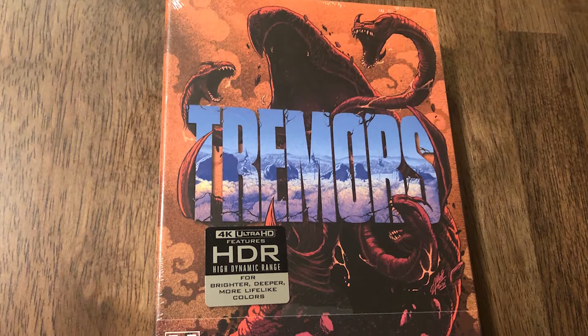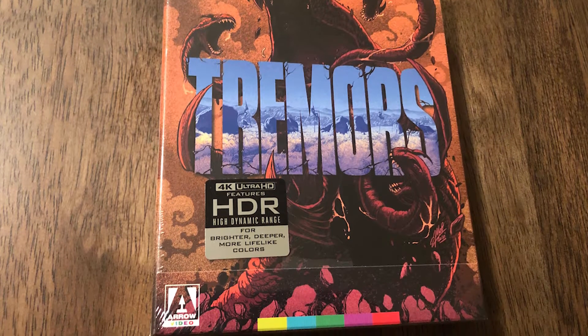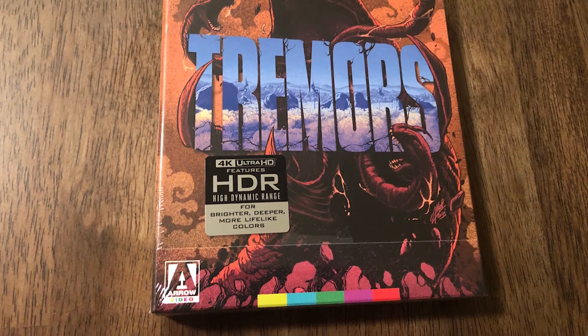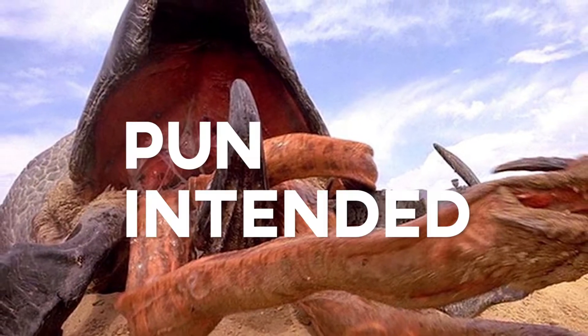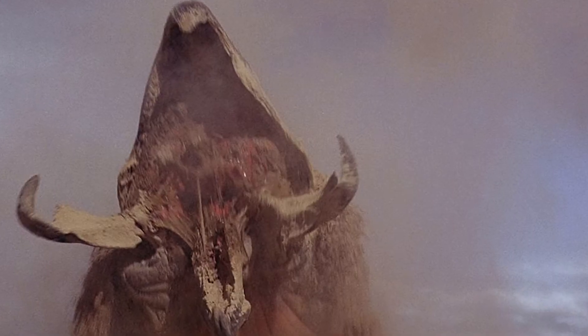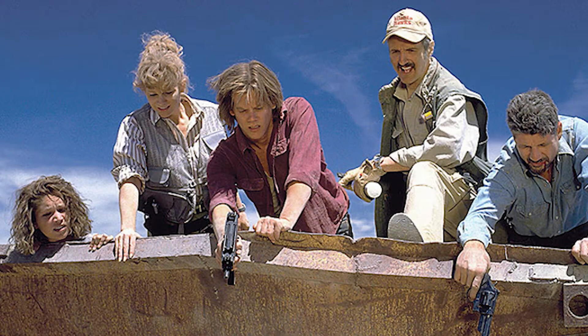I saw Tremors back in the late 90s when the sequel Tremors 2: Aftershocks came out. I actually saw that one first before the original Tremors, then caught Tremors on TV and loved it. I could turn it on at any point in time and just be sucked right into it. I really enjoy the characters in the film — that's probably why Tremors works for me. Not just the giant worms, which are awesome, but it doesn't work without the people involved.